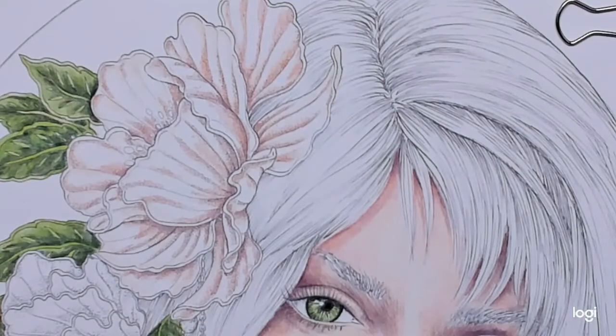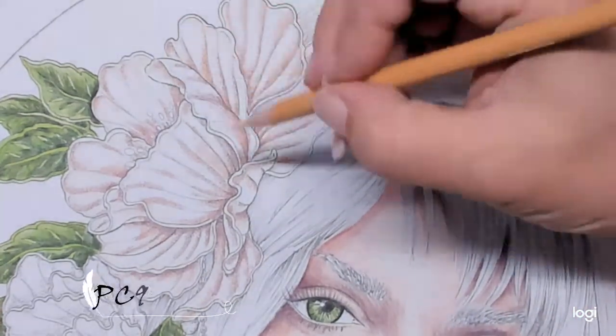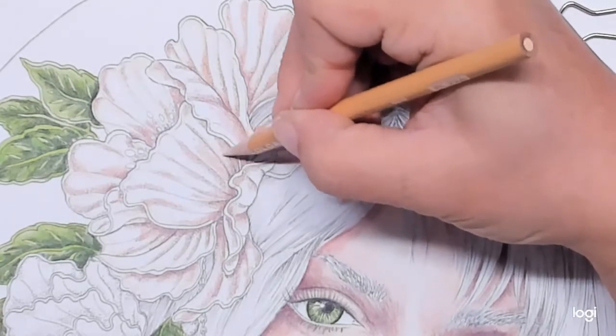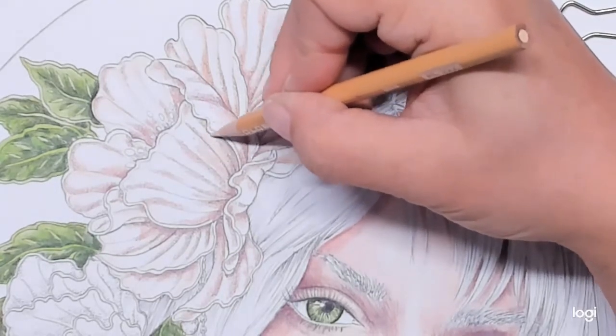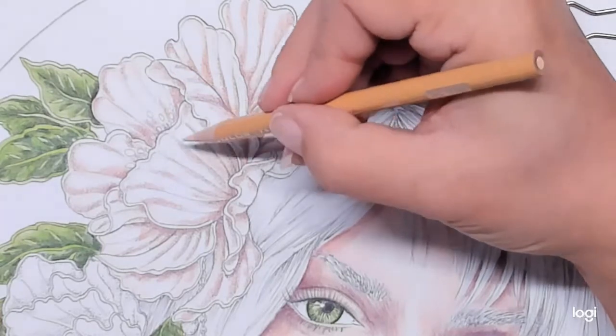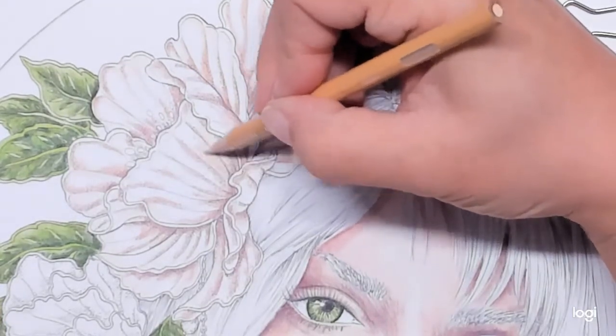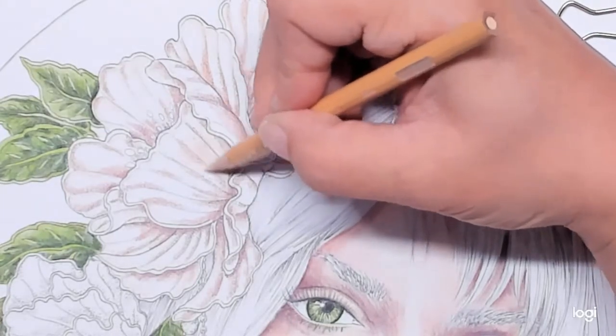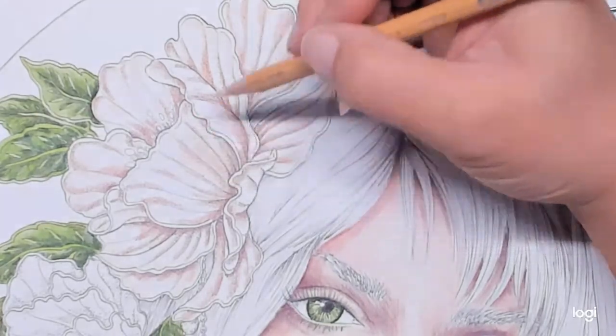Now I'm going to come back in again with my 997 and blend into this color a little bit, trying to smooth it out and make it more of a gradual transition. As I get up toward the top here, I'm just going to leave that first layer kind of on the whiter side. I may not even go into that area.